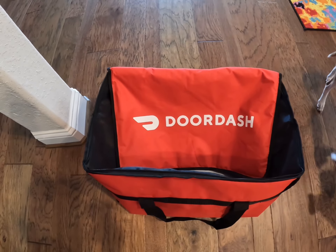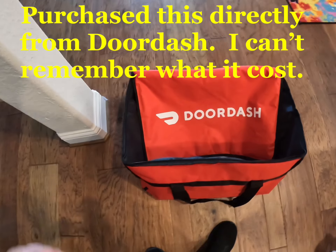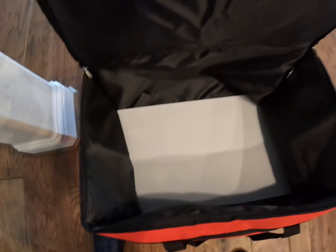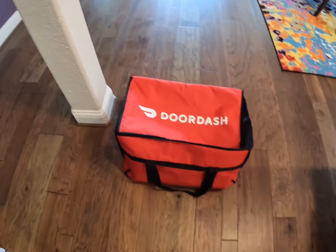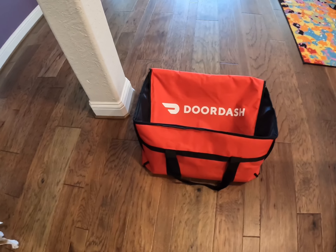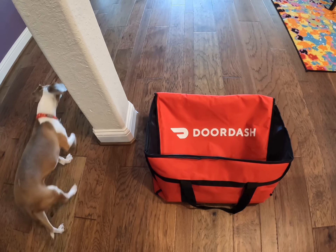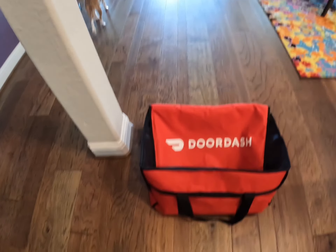The last bag I have is the DoorDash catering bag. It's a nice, big, sturdy bag. I had a different catering bag but it was kind of cheap, so I went ahead and got the DoorDash one. It's got the logo, and here's the inside — nice and roomy. It's a thick bag, so I kind of like it. I'm not in the catering program, but sometimes I get orders that are pretty large where I need to use this bag. I hope one day to get into the catering program, but I haven't been invited yet.